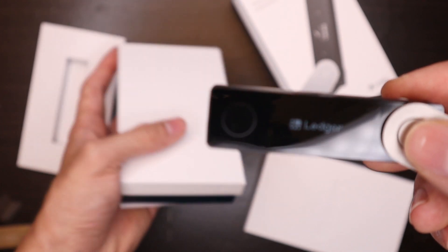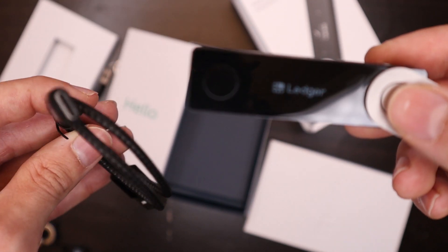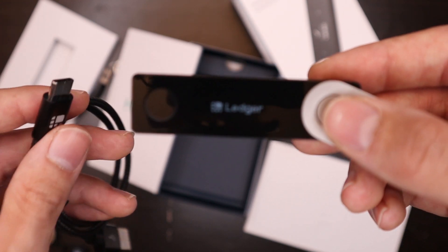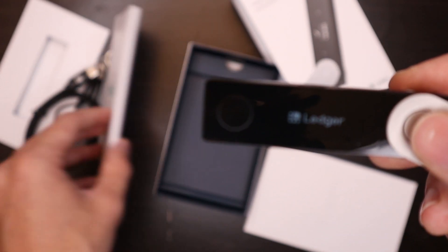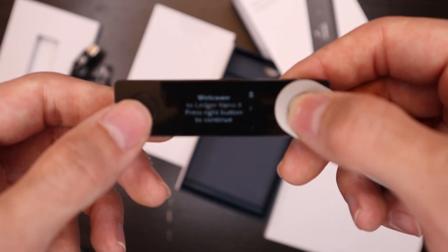Inside the box you also have the manual for the Ledger Nano X and your recovery paper. You have the little cable — now this isn't your traditional Android cable, it is a special cable — so make sure you hold on to this cable when you get your device or you will not be able to charge it. There's also a little keychain for your device as well.